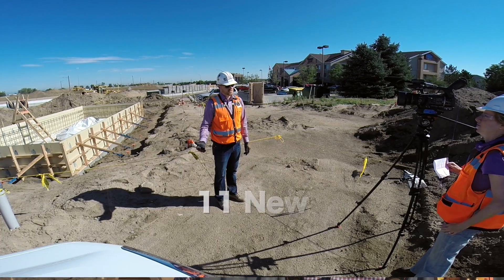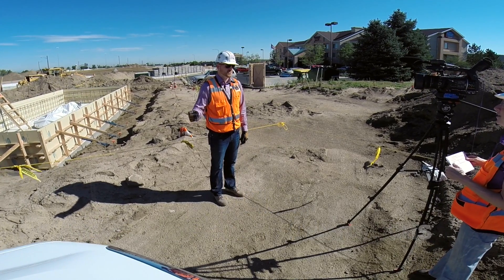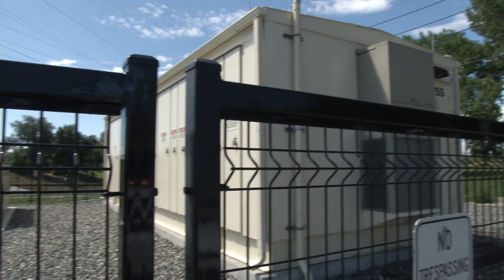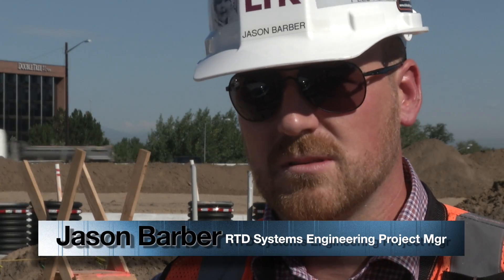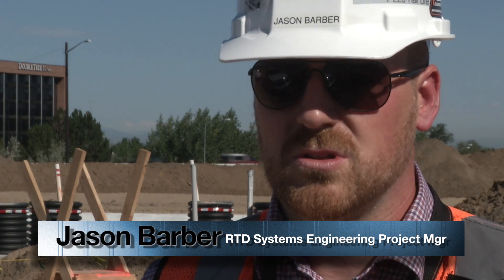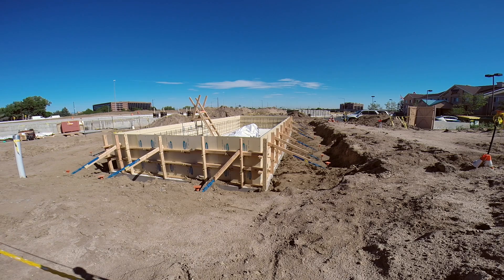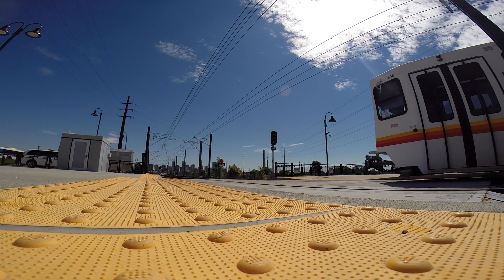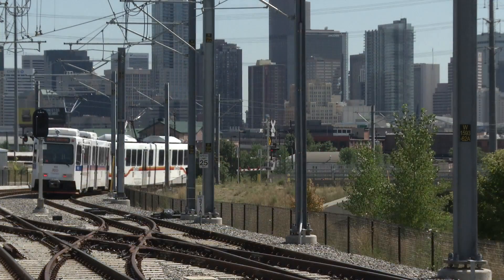We will be building and installing 11 new traction power substations, and we'll also be tying into an existing traction power substation down at Nine Mile. This is really what gives the power to go, and it's also what keeps it safe for everybody around. It has many safety mechanisms built in — if something happens with the power distribution lines, it'll cut the power and make it a safe environment. This substation, along with our relay houses and communications houses, all become part of an integral system where we can see how it all works together and how it's communicated and operated.